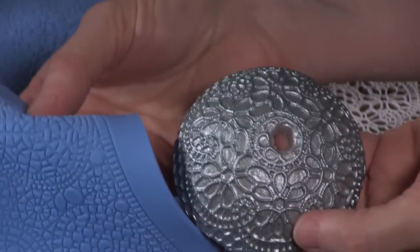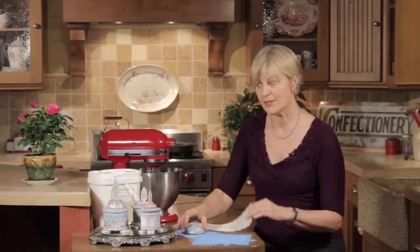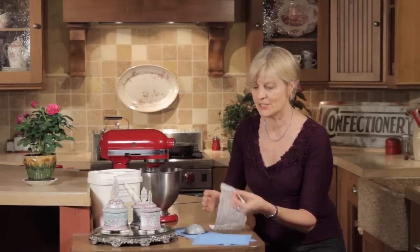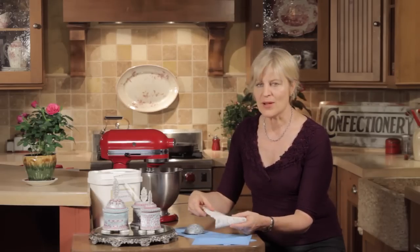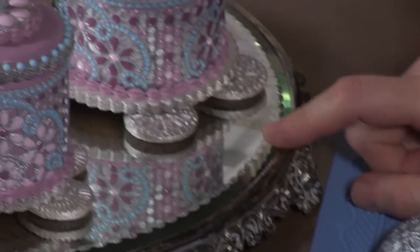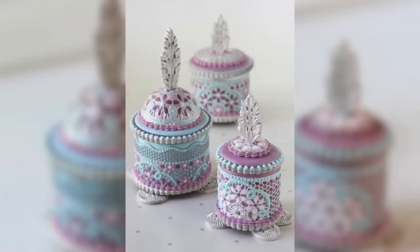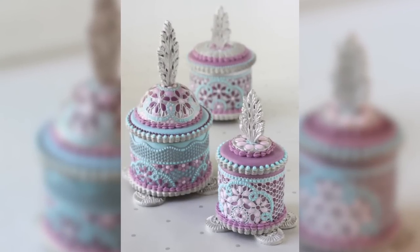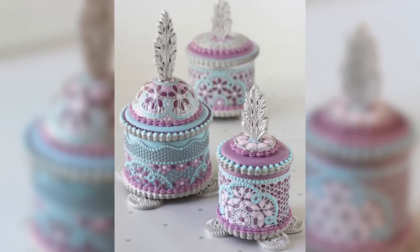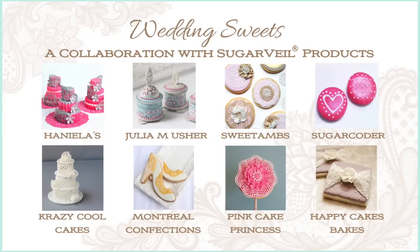I'm going to show you how to emboss cookie dough using the mats that are usually used to make the lace, and then how to make this traditional lace, airbrush it, and wrap it around cookies, then pipe with Sugarvale in between the openings to create these beautiful enameled cookie boxes. What bride wouldn't love a special gift like this to give to her bridesmaids? I also hope you'll check out the other seven videos that are part of this collaboration.